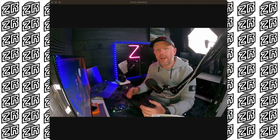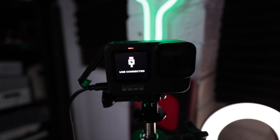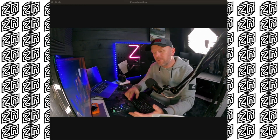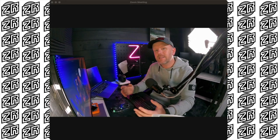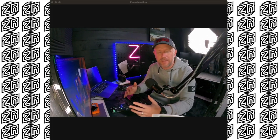Using your GoPro as a webcam for a Zoom call is an amazing idea. There are built-in webcams on laptops and external webcams you can buy, but they're just not very good. There are other options like using your iPhone as a webcam, which is a brilliant option as well. But if you've got a GoPro lying around and you want to use it as a webcam, this is so simple — I'm gonna show you exactly how to do it.